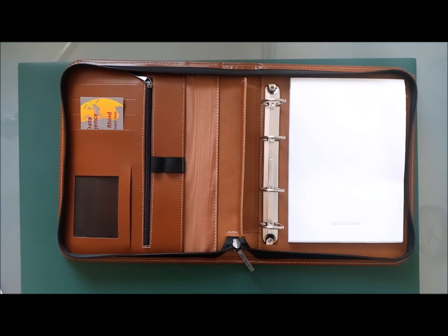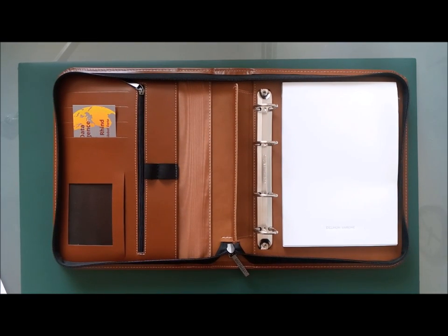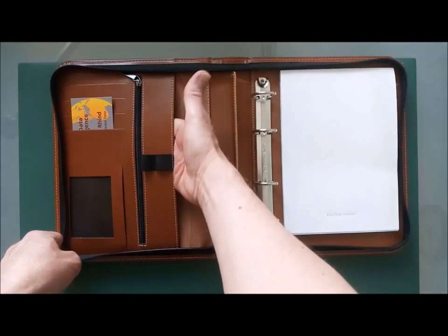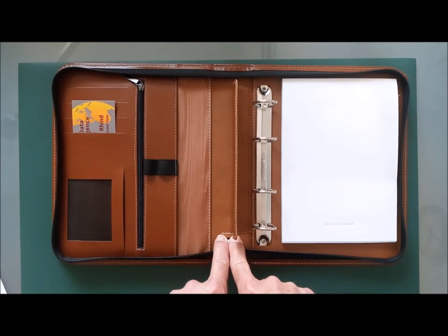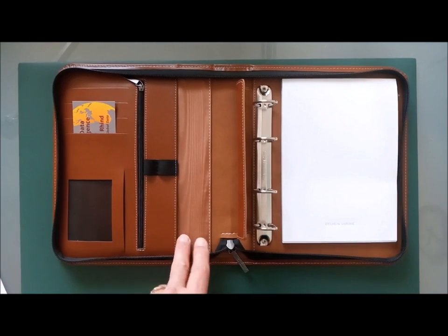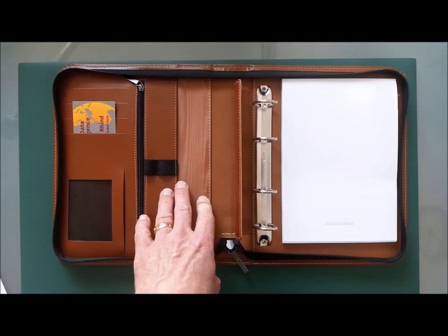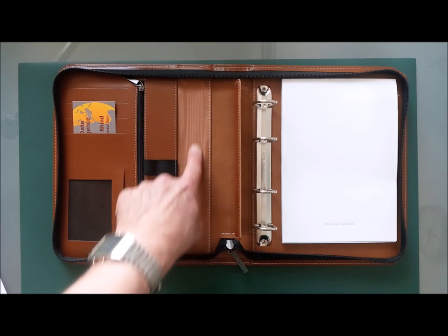Let me start with the positives. Price: 79 euros including personalization — pretty good. I like the moiré pattern lining. It's a shame it mostly disappears underneath the ring mechanism so you can't see it much, and they haven't extended it further. This moiré pattern reminds me of a writing folder my father had when I was young, about 50 years ago, which also had this lining. I think that's quite nice.